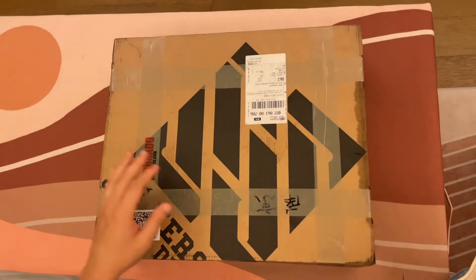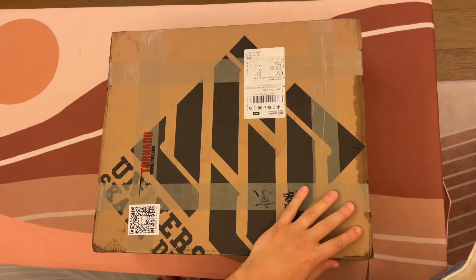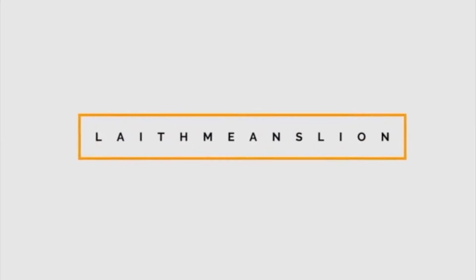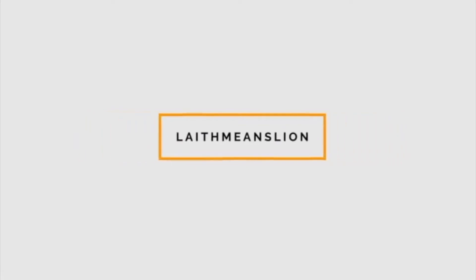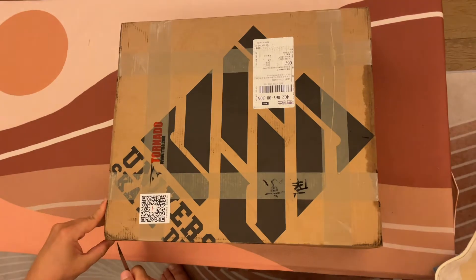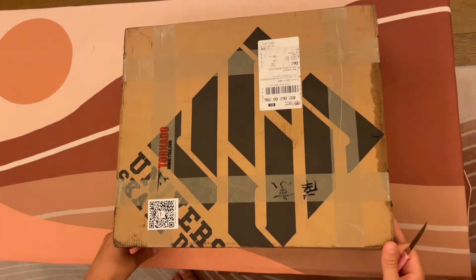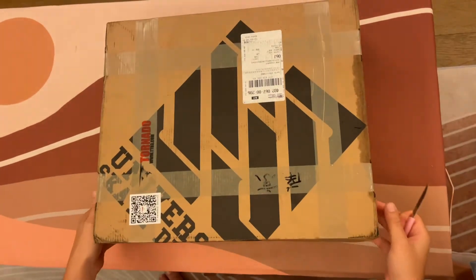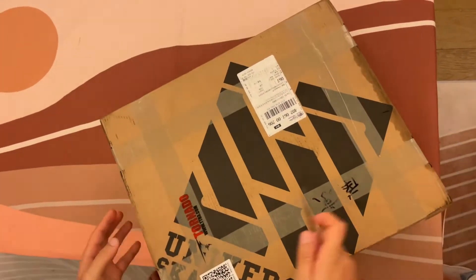Hello everyone! Today is a very special video. It's the first time I'm filming from China. I arrived here about two months ago and I've been pretty busy with work. However, I got some skates and I'll be doing my first unboxing.